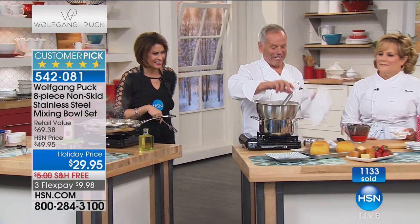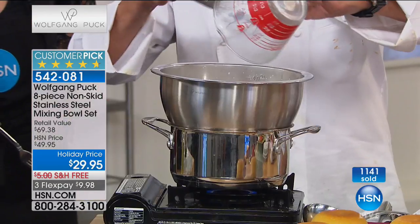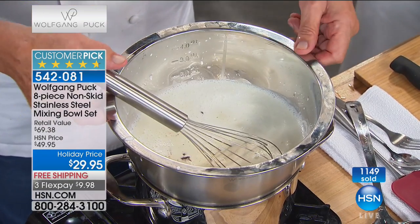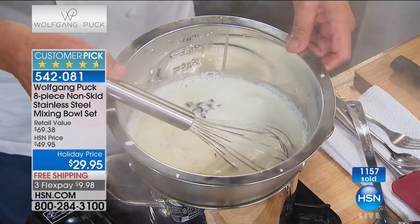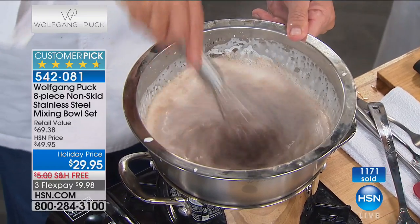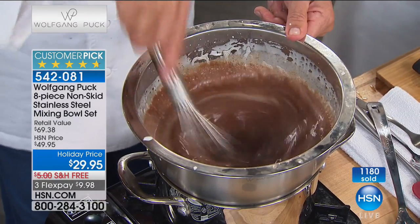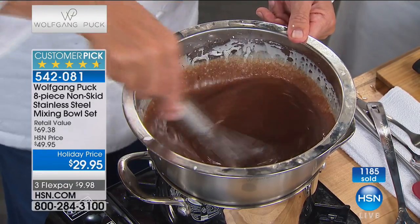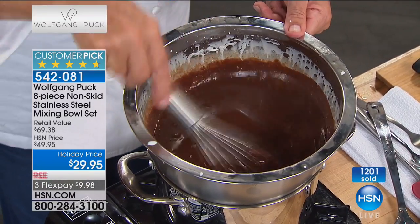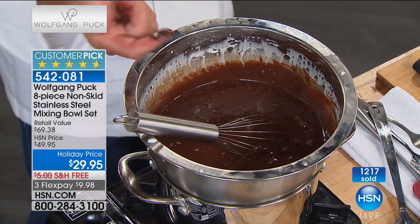Now here we have cream and chocolate — this is called ganache. If you want to make chocolate sauce, you cannot melt chocolate directly over fire. You need a double boiler: put water in the larger bowl, put cream in there, then whisk your chocolate in, and you're going to get the best chocolate sauce. Already 1,200 of these have been ordered — please get yours in green, orange, blue, pink, or black. Orange will be the first to sell out. In seconds you have ganache — chocolate sauce for cookies, soufflés, chocolate cake, whatever you need.